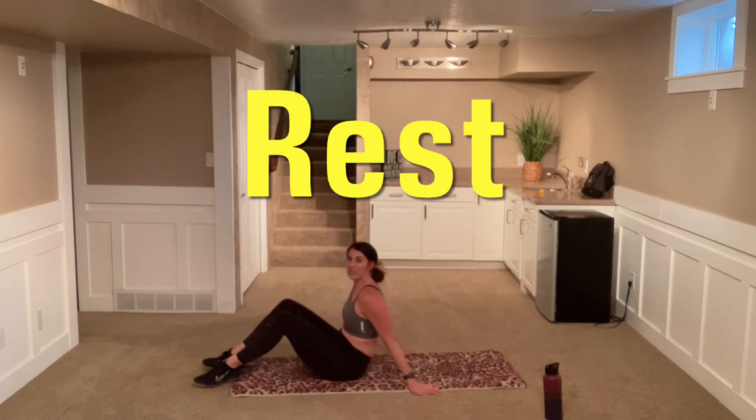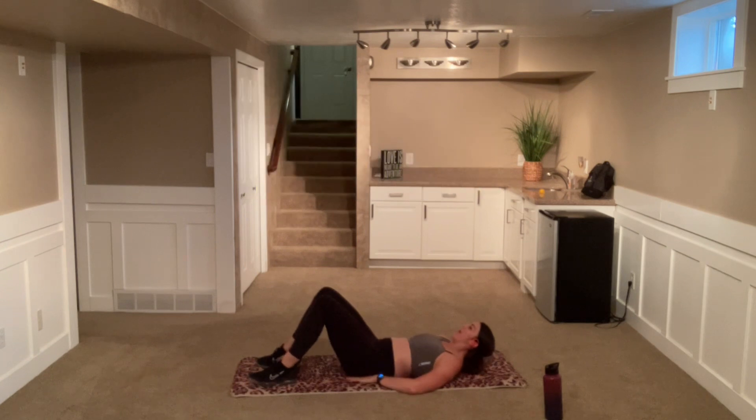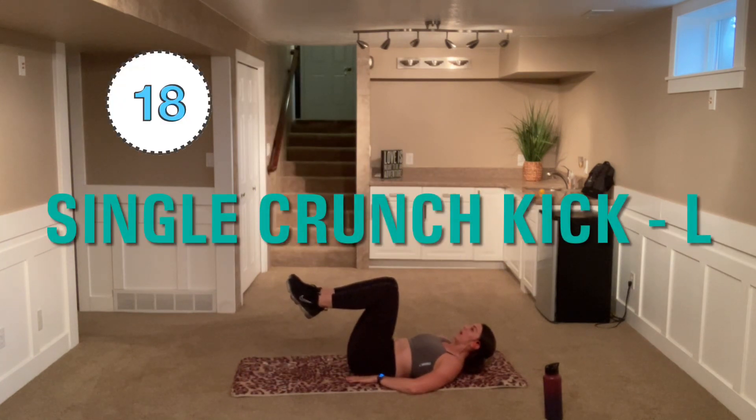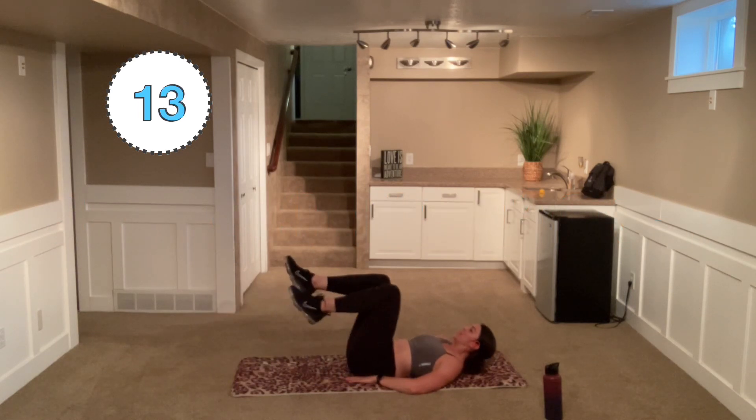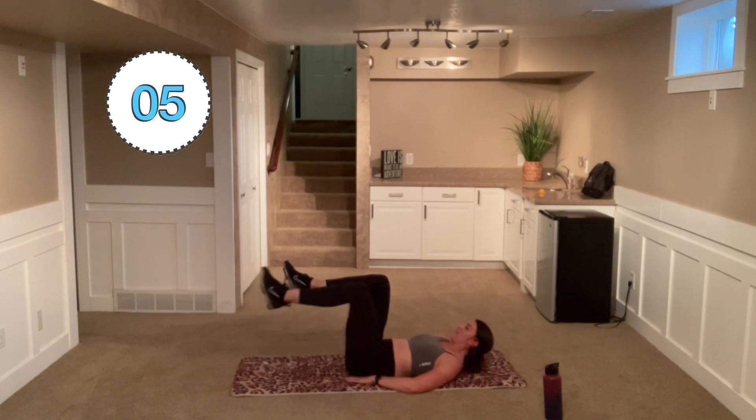Laying flat on the ground here. We're doing some kicks. We are just kicking with that left. Nice and strong with that kick. Remember, you can slide that heel.